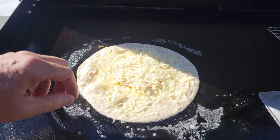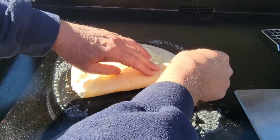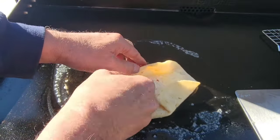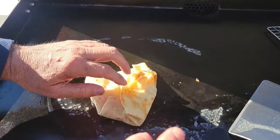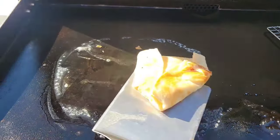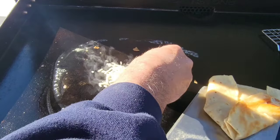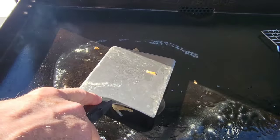Cheese is starting to melt a little bit, so what you want to do for your wrap is just fold it up. It's warm — fold it up. It's getting crunchy right there. Fold it over. That's not the prettiest, but that'll work. Looking good. I'm going to throw a little bit of cheese down there because I love cheese, and then put this folded side down on there and let that toast up a tiny bit.